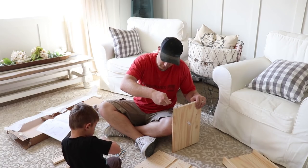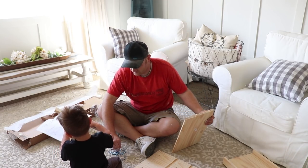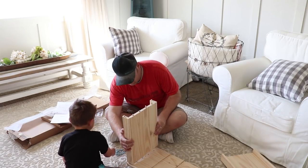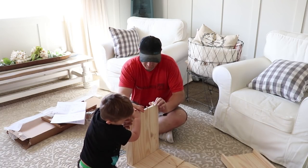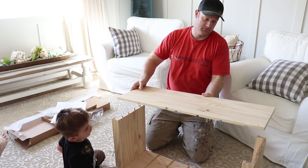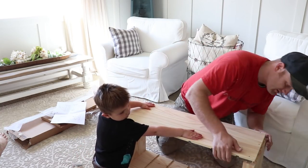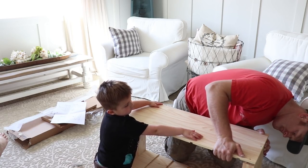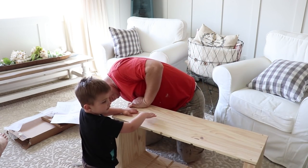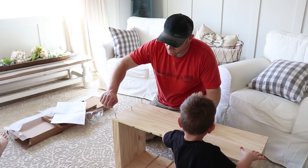And then we'll start doing the hack. So this is the bottom, and this is the top. Because these go on the same, and these holes are drilled for them to go on the same. Slide that on. This is easier than Legos! Easier than Legos? Yeah. We just run these down.